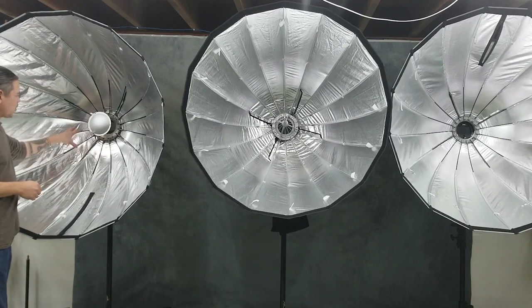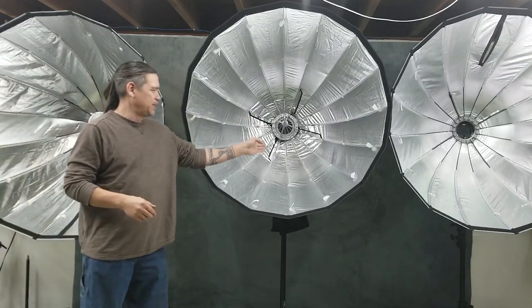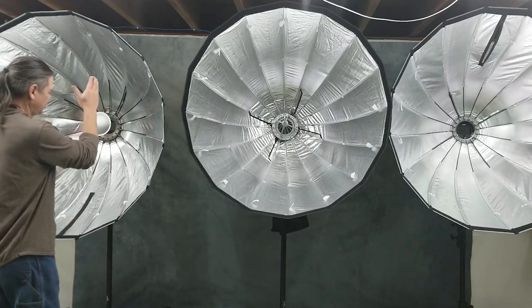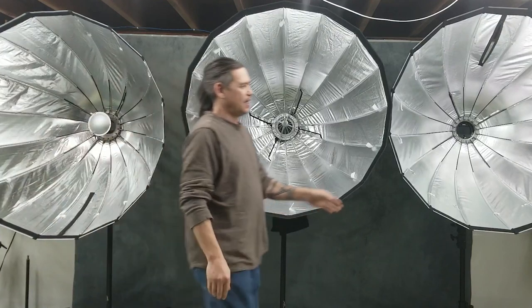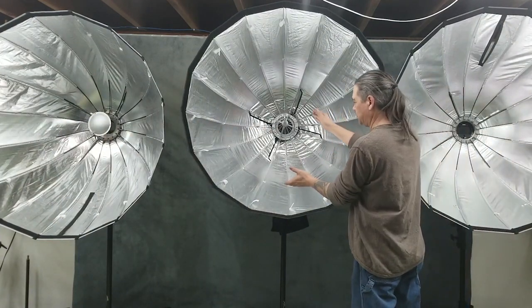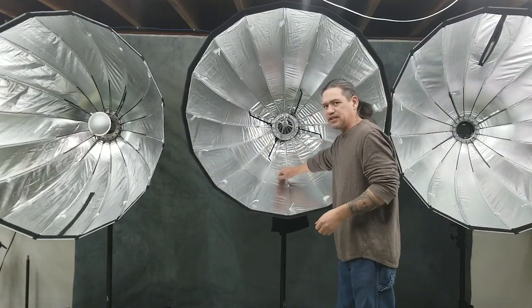The rods are physically attached to the speed ring in generation three as well as generation one. What's different between generation three and generation one compared to generation two is there's no zipper system in generation two.